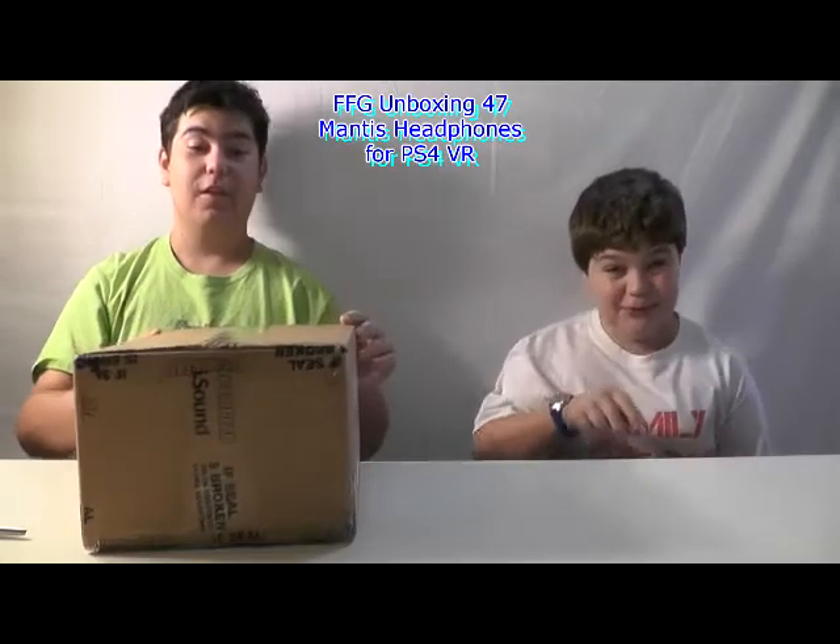Hello everyone! Tangamera here and I'm joined by Gamera, and this is going to be an unboxing of Dream Team from Dream Gear.